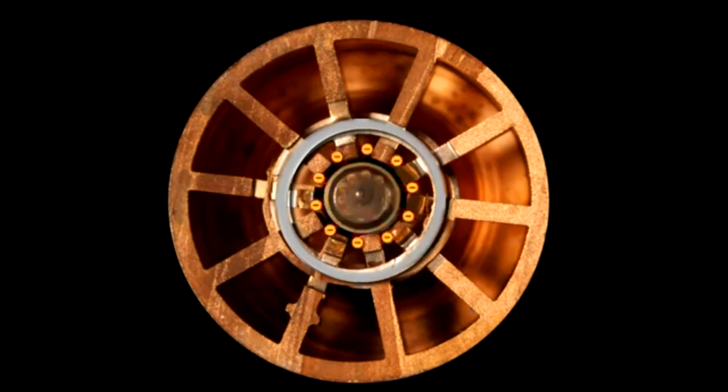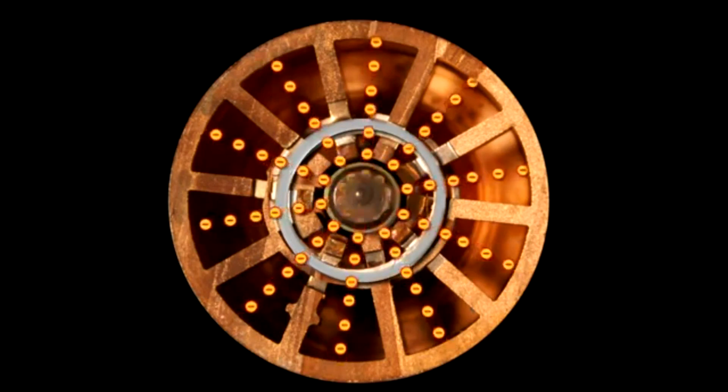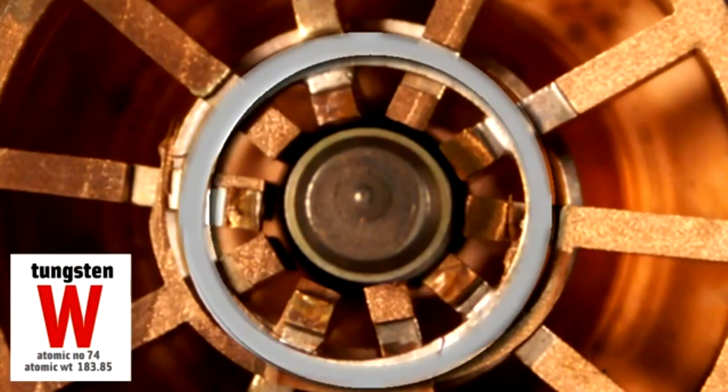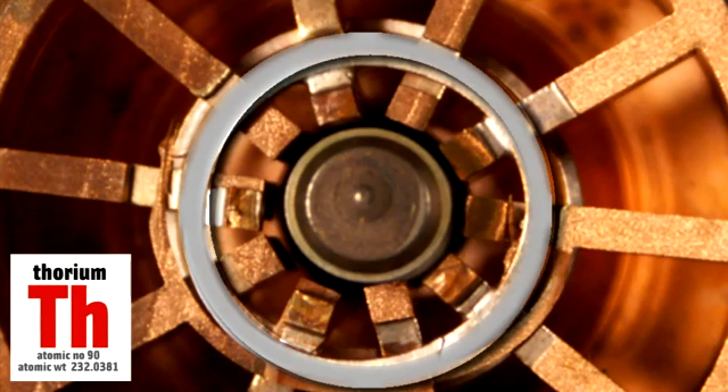Copper outside. This voltage boils electrons off the center filament and they fly toward the circular copper section. The filament is made from tungsten and thorium — tungsten because it can withstand high temperatures, and thorium because it's a good source of electrons.